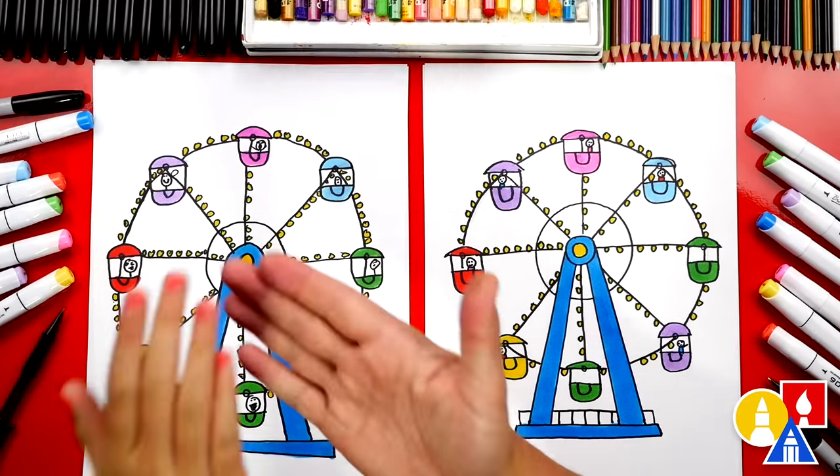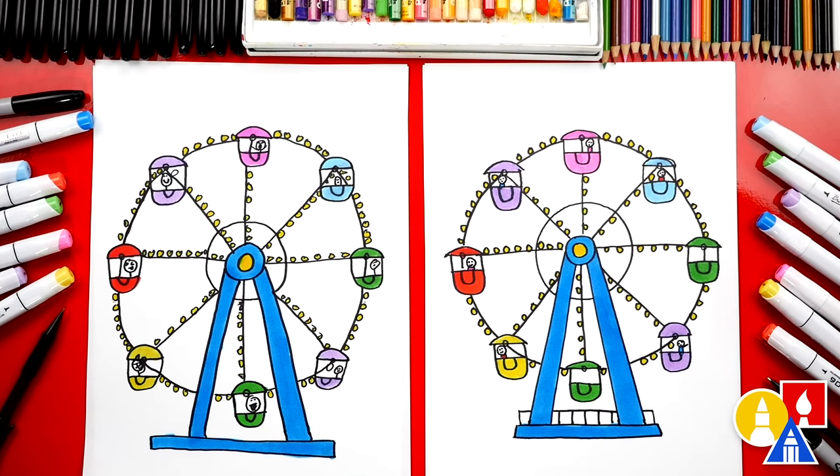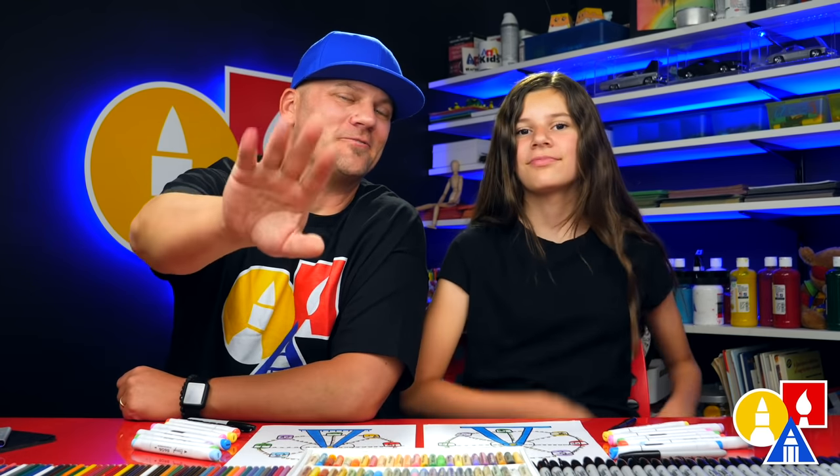We finished coloring and drawing our ferris wheel — it looks super cute! Did you have fun? What else could our art friends add to their drawing? You can add a background — the rest of the fair or the circus. That would be really cool. Lots of roller coasters! We hope you had a lot of fun drawing the ferris wheel and we hope you have fun adding more things to your drawing. We'll see you later, art friends. Goodbye!